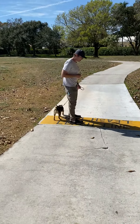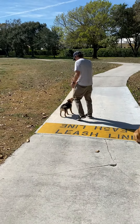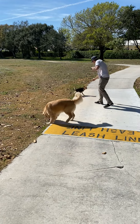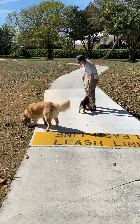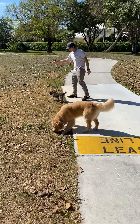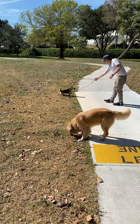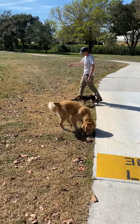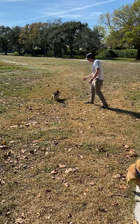Now that I'm at the leash line, what I'm going to try now is I'm going to say release. I'm going to give her a little bit of room. Bunny. Yes. Kind of warm her up, right? Help remind her that with a little bit of distance. Bunny. Yes. She knows what she wants. Bunny. Yes.